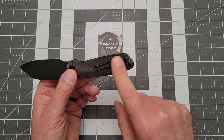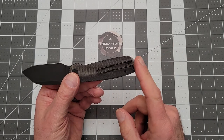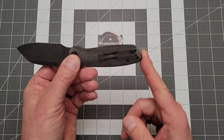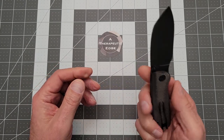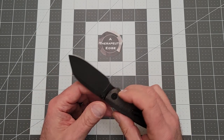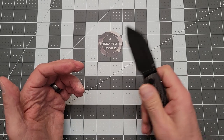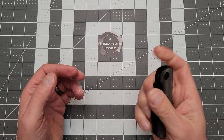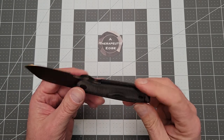It does have a wire clip. These are the same as the Spyderco pattern, so you can do aftermarket clips on this fairly easily. The micarta is done very well. This is really nice, KC. Action is just fantastic — just snappy, drops closed. That's really well done.